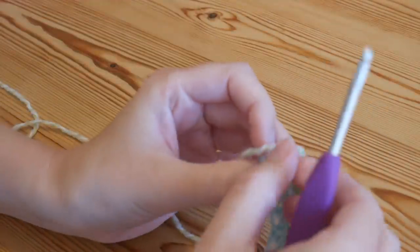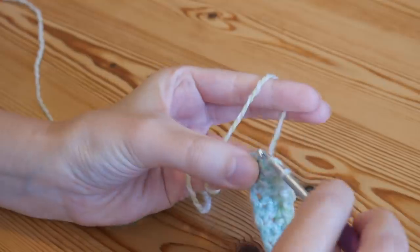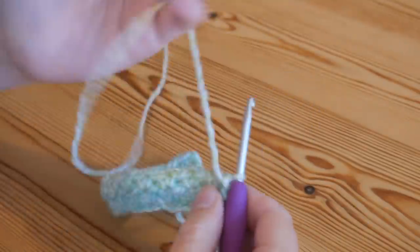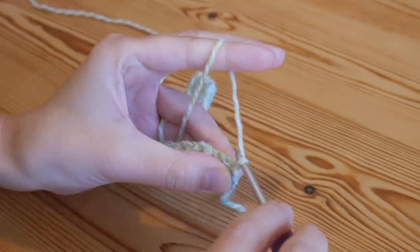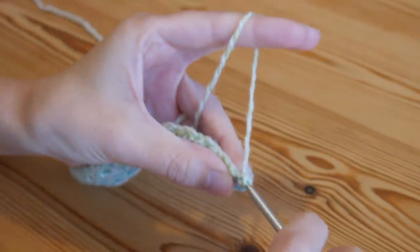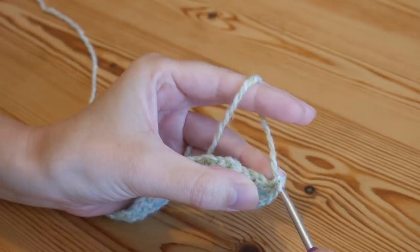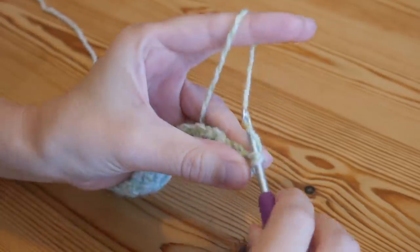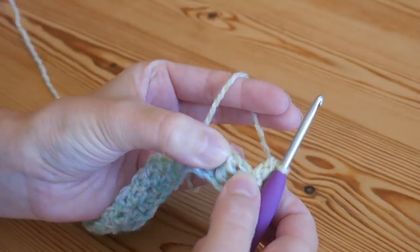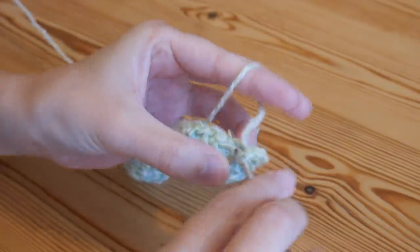I'll briefly show you one more time how you will start off each and every row. Turn, and into your very first stitch where you've got your working end of yarn, insert your hook through the whole of the stitch making sure to get the V, yarn over and pull up, yarn over pull through both. Then the vertical part of the stitch again, closest to your working end — yarn over and pull up, yarn over pull through both — and then you're ready to work into your chain one spaces and create new V stitches in every single chain one space across.